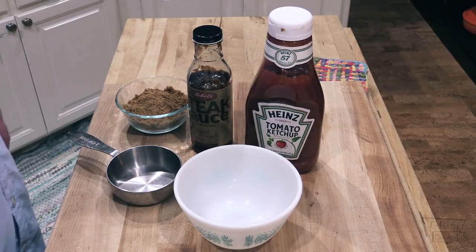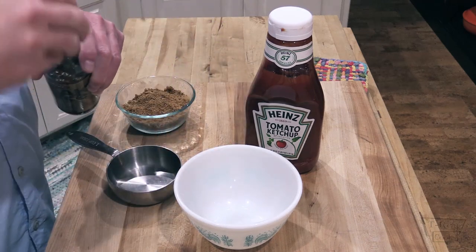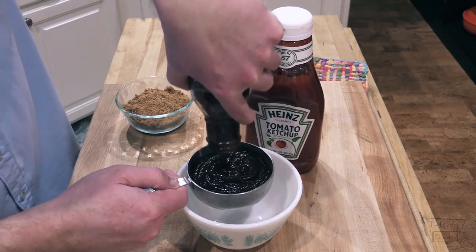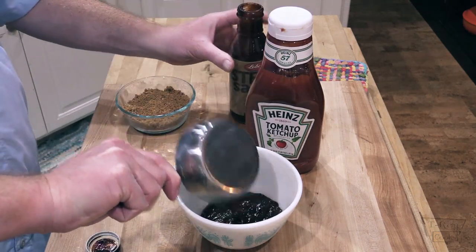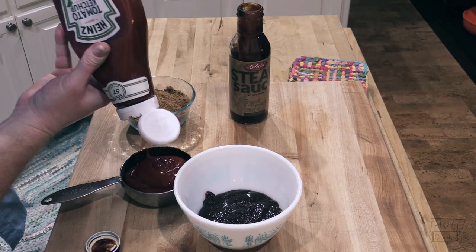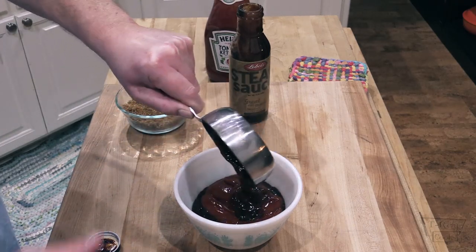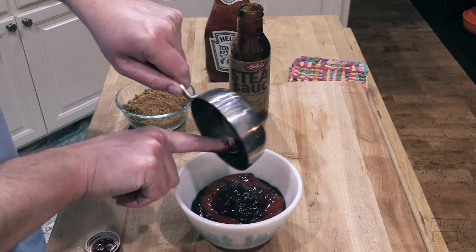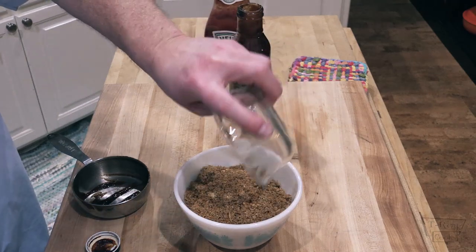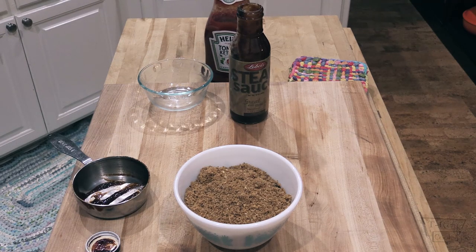Alright, the meatloaf's been about 25 minutes in the oven and she's looking really nice. Let's make some sauce for it. We're going in with the steak sauce — about that much — along with your favorite barbecue sauce. Whip all that together with a fork or spoon, then we'll baste the meatloaf with it.